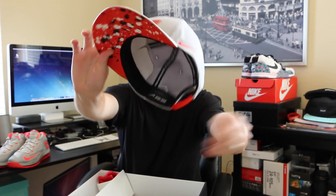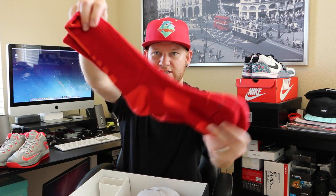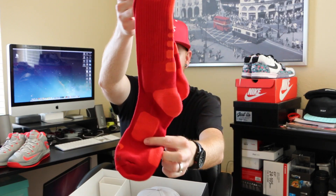They also included this LeBron hat — the LeBron logo on the front, LeBron signature on the side, a swoosh on that side, and some splatter on the brim. Pretty nice. And they included some matching LeBron Nike Elite socks — really nice, goes perfect with the shoes.